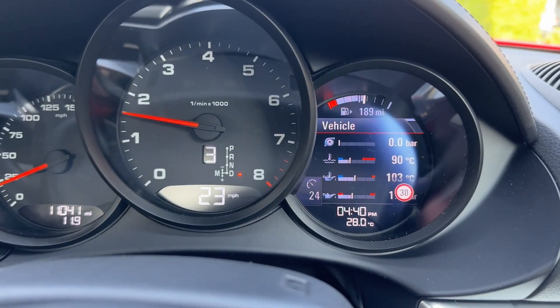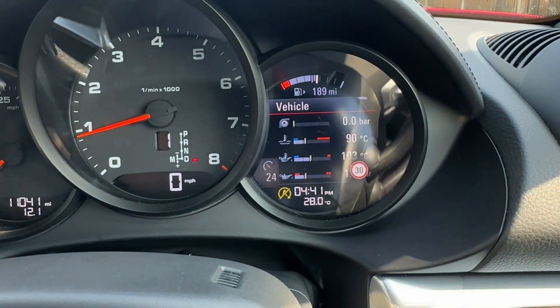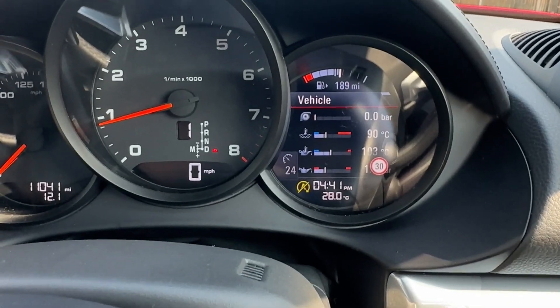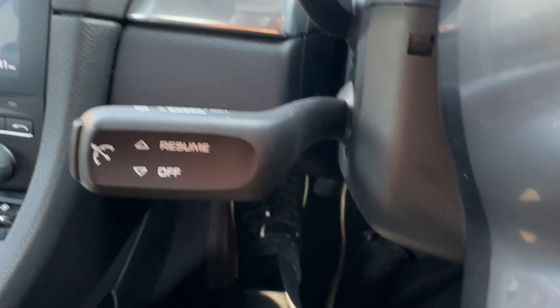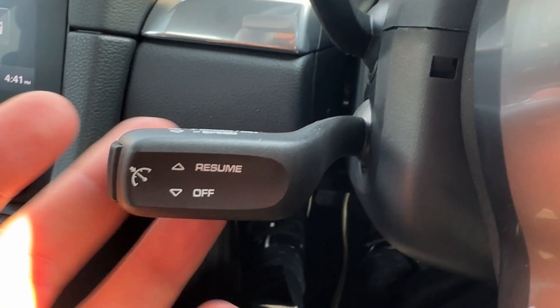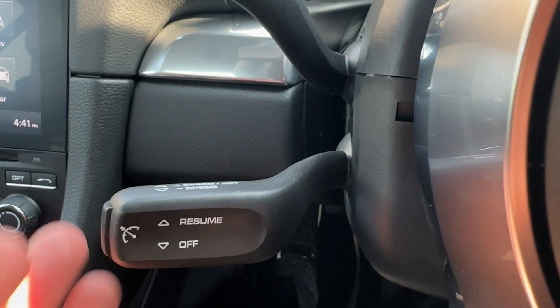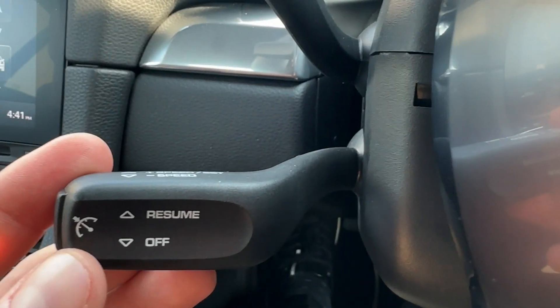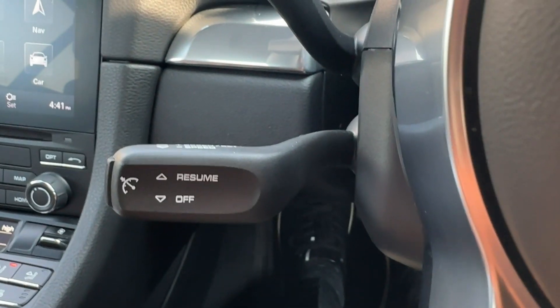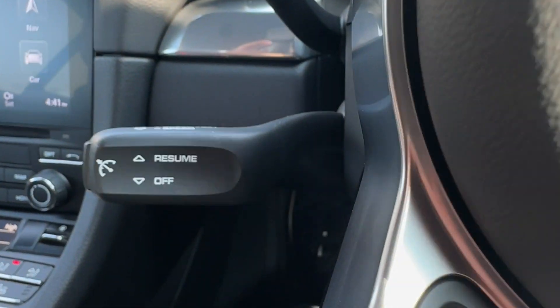You can also just push it up to pause. This is all done to factory specification, including a three-year warranty. This stalk here is the visible part we've added — the cruise control that was missing in the car. We've added the whole system. For more information, check the links in the description. Thank you for joining us and see you in the next video.